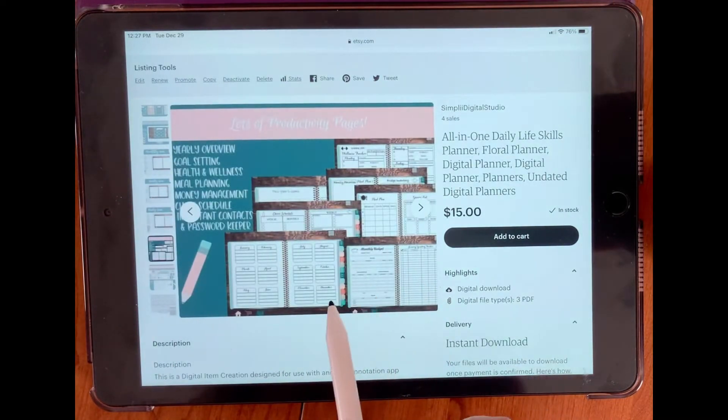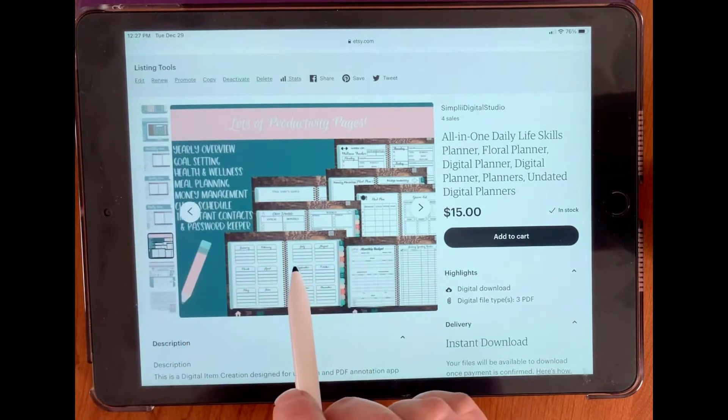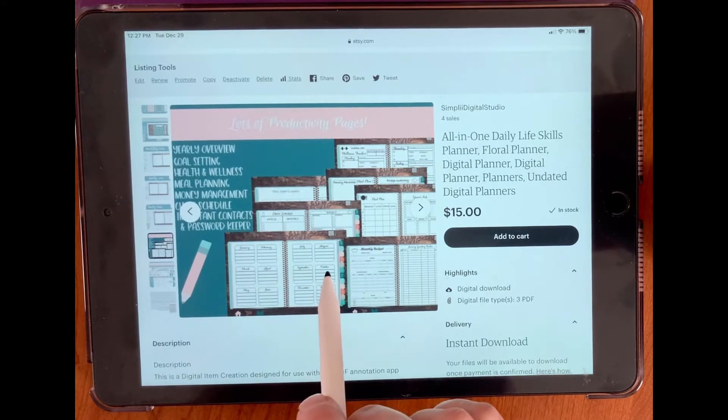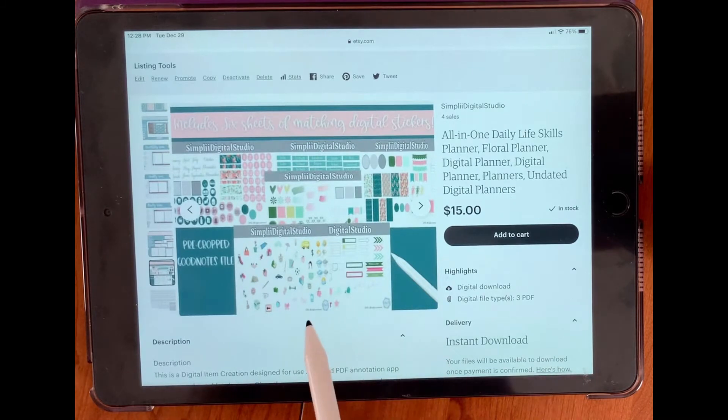And there's lots of productivity pages. You have your yearly overview, your goal setting, your health and wellness section, your meal planning, money management, chore schedule, important contacts, and password keeper. And it also includes six sheets of digital GoodNotes matching digital stickers that are all pre-cropped.